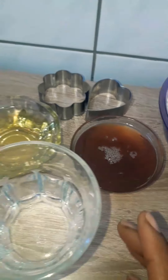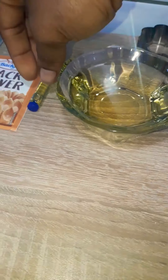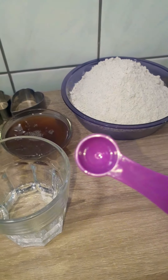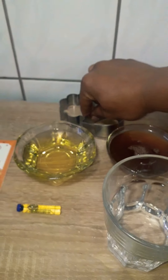100 grams of organic honey, 50 grams of water, 100 grams of vegetable oil, some vanilla butter aroma or whatever aroma you like, 15 grams of baking powder, a quarter teaspoon of baking soda, and some cookie cutters in any shape you like.